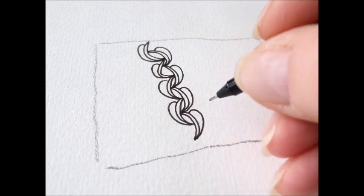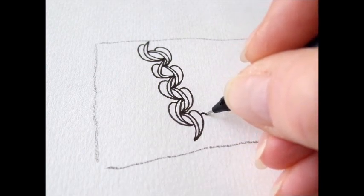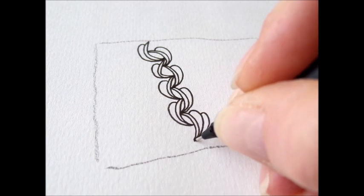Let's draw another one. Hold it up back. Nice.